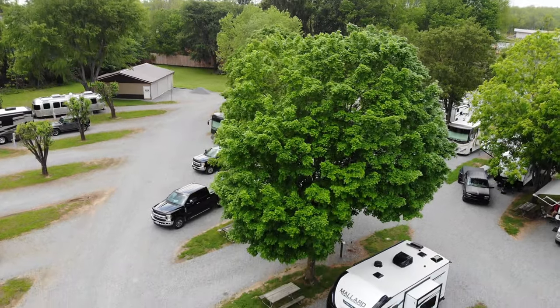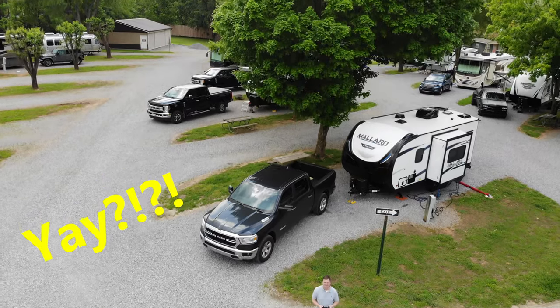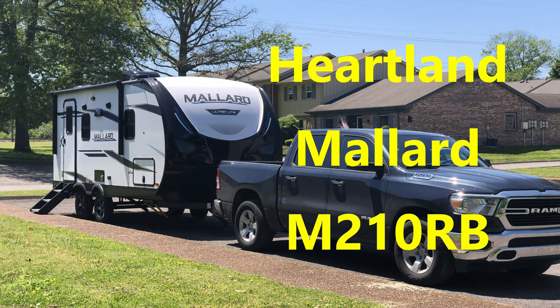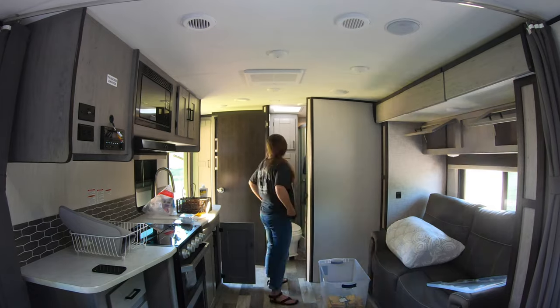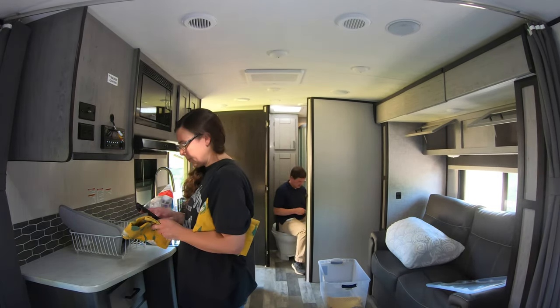We are fast approaching an empty nest and decided to buy a little camper and a truck to hit the open road. We bought a Heartland Mallard M210RB RV travel trailer, and then we got a Dodge Ram 1500 Bighorn. This video is about getting it set up, ready to go on our first trip, taking our first trip, and how that went.